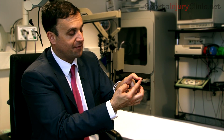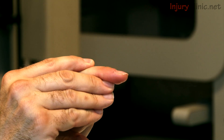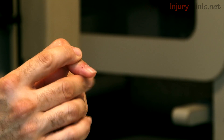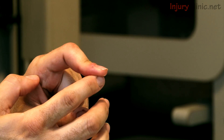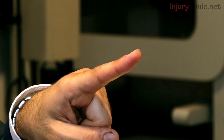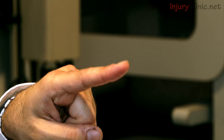In more neglected patients where it hasn't been picked up and they've already developed a deformity, there are a number of surgical procedures to realign the tendons, restore function in the finger, and restore the straightness of the finger itself. However, these certainly do take a few months to recover from.